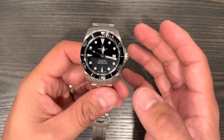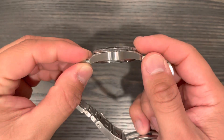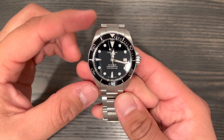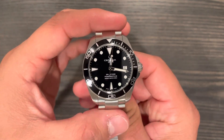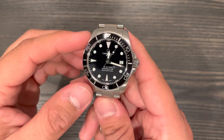This is the 38 millimeter case size. We have a thickness of only 12 millimeters. We have a lug-to-lug of 43 millimeters, but since it does have Milanese-style links, you're looking at 51 millimeters end to end.